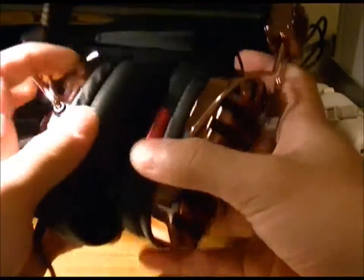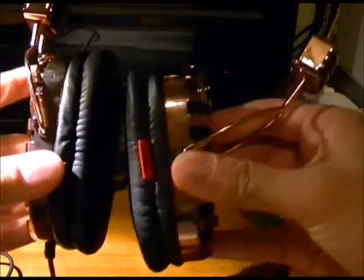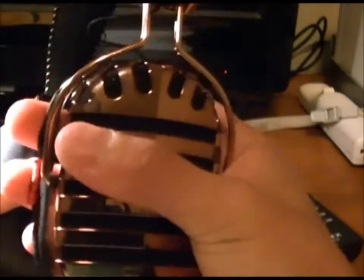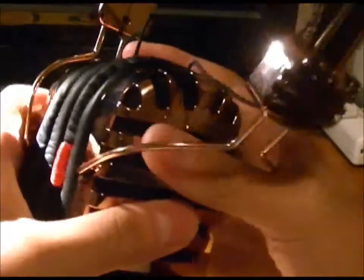These do offer real memory foam — I know a lot of companies claim that but these actually deliver. Watch — compress them down and they stay compacted for a while. They are very, very comfortable. These are honestly one of my favorite headphones, I can't stress that enough.